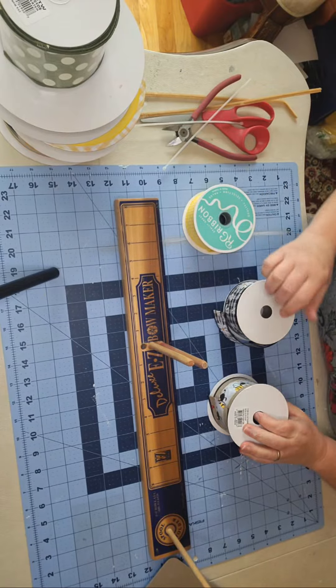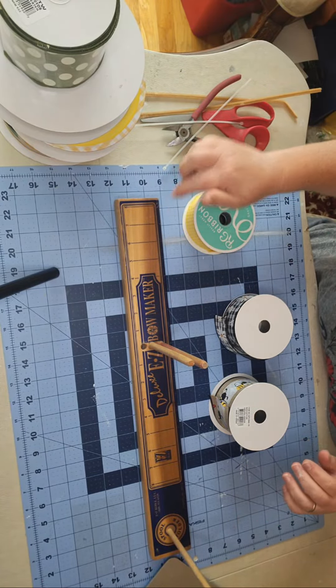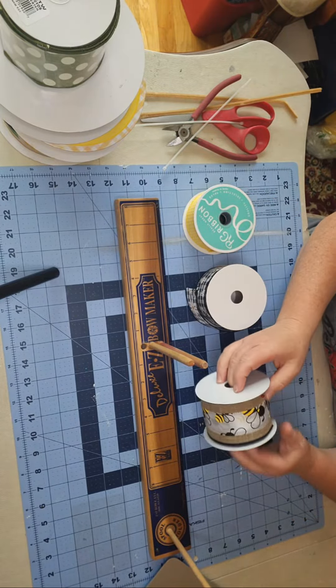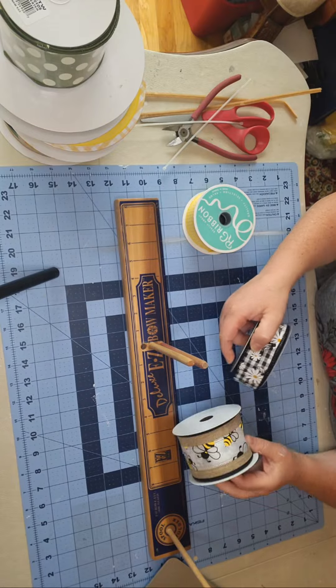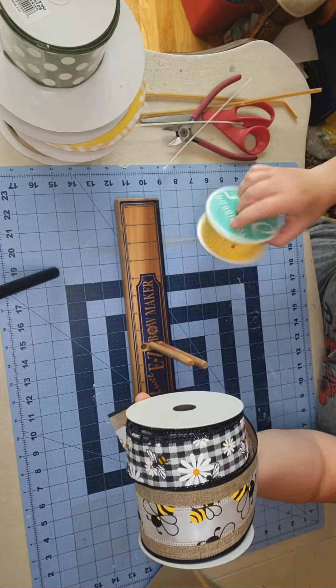I'm working on a self-healing mat, and I use that because the bow maker only goes up to eight inches, so I use it to extend the ruler for my tails. I'll be using some wired ribbon — always wired ribbon. This is a two-and-a-half-inch one, this is a one-and-a-half-inch one, and another one-and-a-half-inch one.